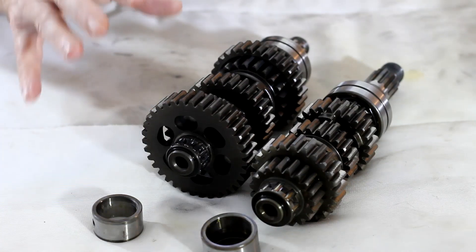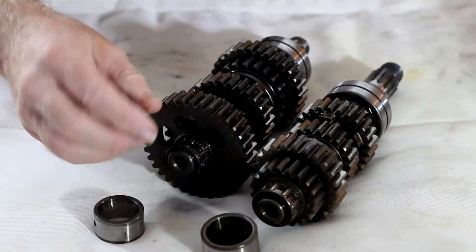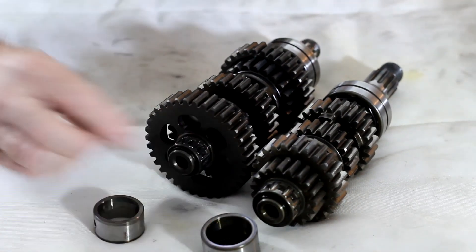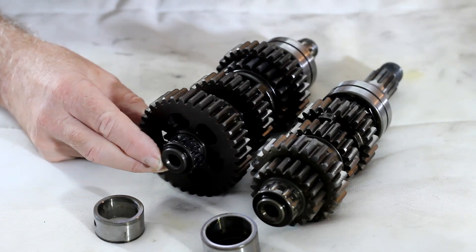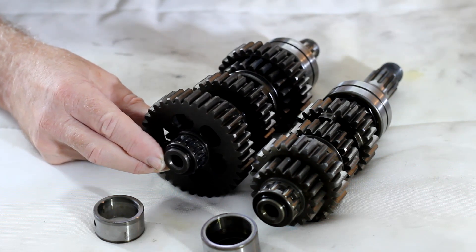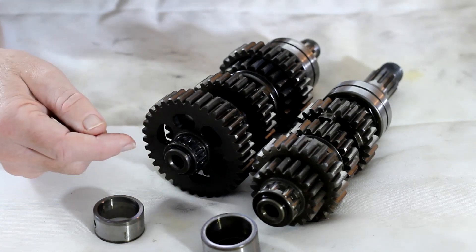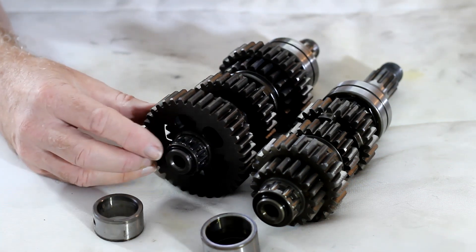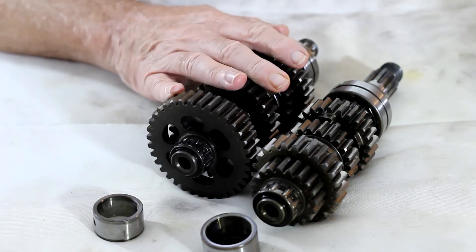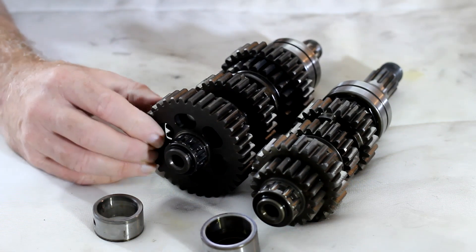Since then I've found out there are more problems. This bearing is held in place by what I thought was a circlip on the end of the shaft, but it turns out this is not a standard circlip - it doesn't have any eyelets in it, so I can't use circlip pliers to remove it. I'm concerned that if I try to lever it off with a screwdriver I could damage it, and I don't think you can buy replacement circlips for these shafts anymore.